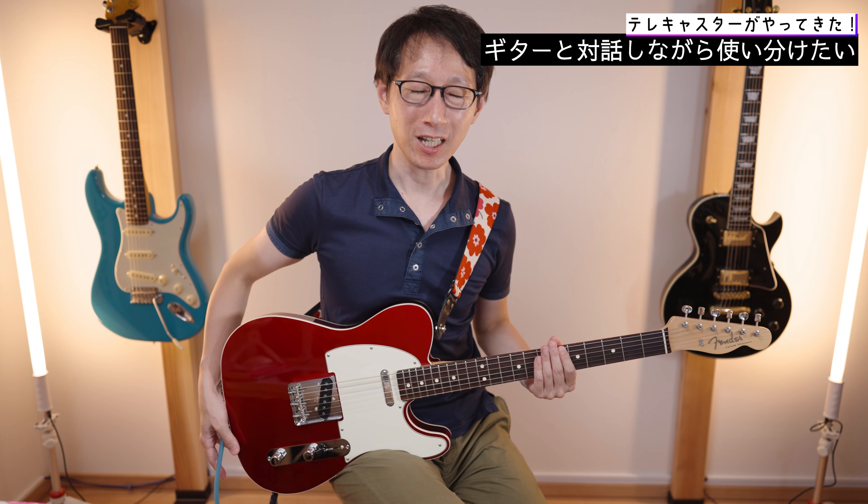はい、いかがでしたでしょうか。今日は2023コレクション、Made in Japan Heritage 60's Telecaster Custom、こちらを紹介してきました。噛みそうなくらい名前長いんですけど。自分でも3本目ちょっと早すぎるかなとは思ってはいるんですけど、まあやっぱりギターというのは一期一会だなと。ギター沼はやばいということを体現してしまってますね。実際3本持ってみてわかったことは、もう全部違って全部いいということですね。この先やっぱりフレーズだとか弾く曲によって持ち替えていきたいと思います。